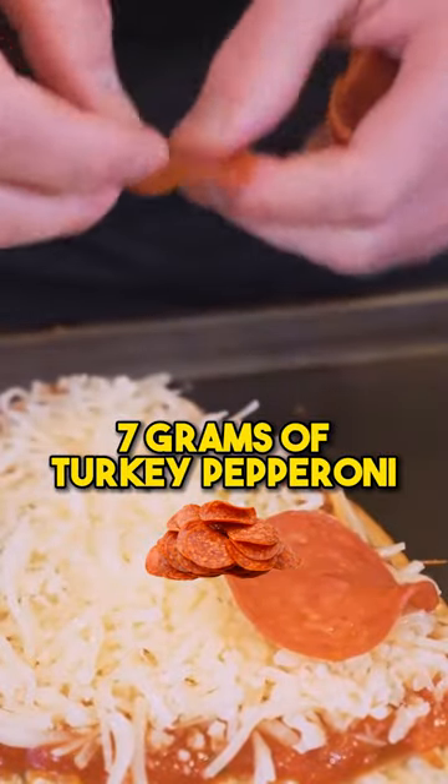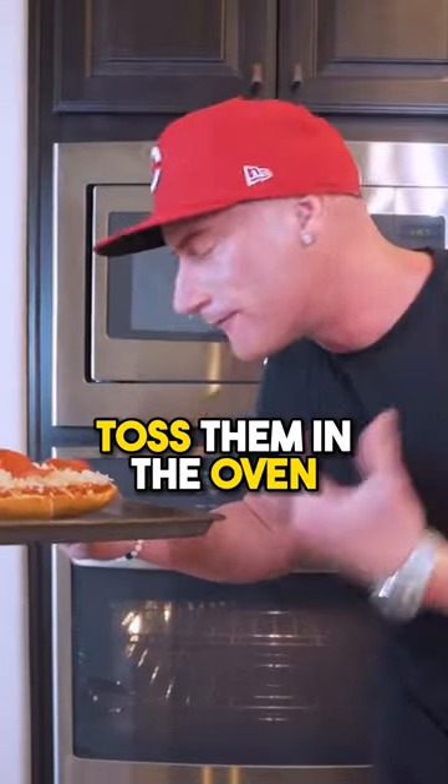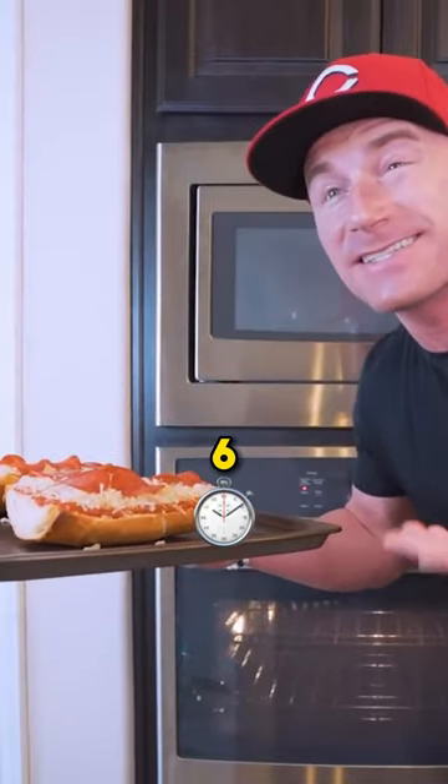Seven grams of turkey pepperoni. Toss them in the oven at 425 degrees for six, seven, eight minutes.